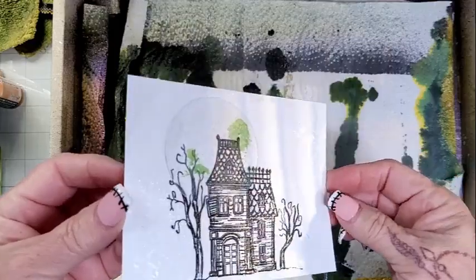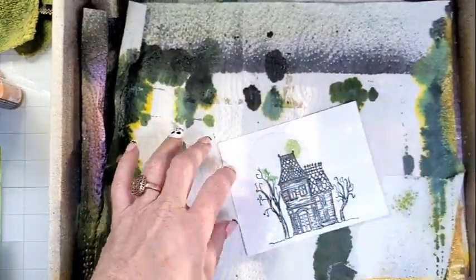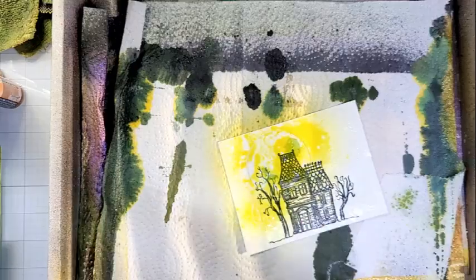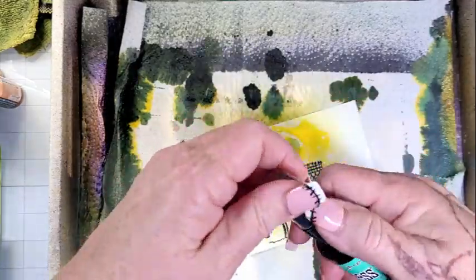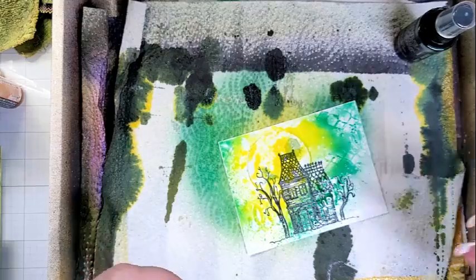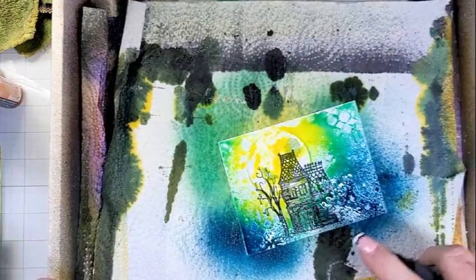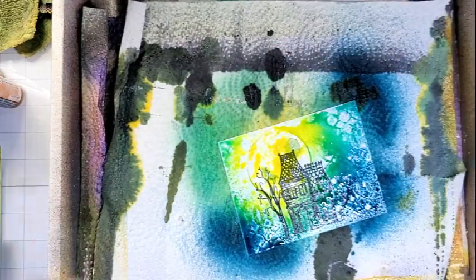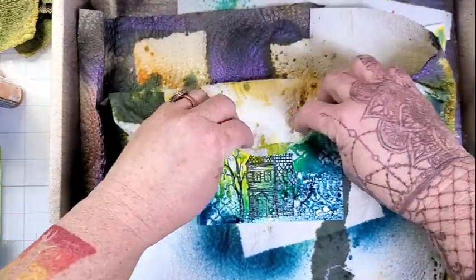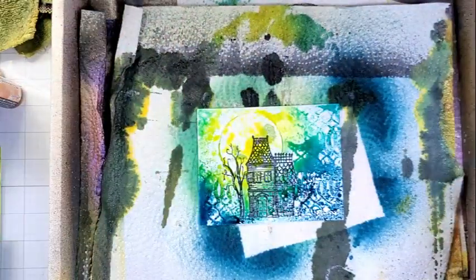You can see I also have that circular die there — that is where I want my moon. That is a circle stencil from Lavinia: the Lavinia Acetate Circle Masks. It doesn't tell me the name on the package unfortunately, but I'll try to link it and list it in the description below. And as always, if I miss something and you're interested, just drop me a message in the comments and I will do my best to find it.